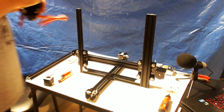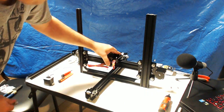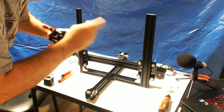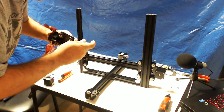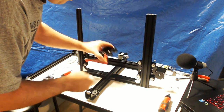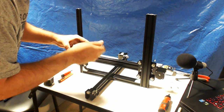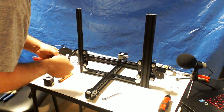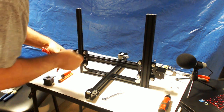We can actually loosen these up so this guy can just plop right on here. Because if these things are loose enough, he'll slide right on. And actually, we'll loosen these guys up too — just loosen everything up.